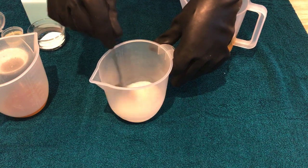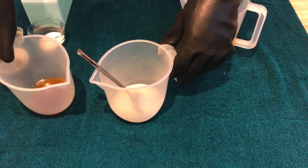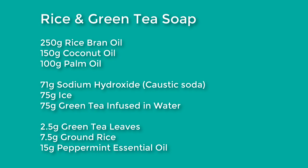Using rice was actually one of the requests from one of our subscribers on YouTube and we thought about different ways that we could utilize rice. We're going to be using rice bran oil and we're using ground rice, so we're using two different elements. We also thought that green tea would be a nice complementary ingredient to go with the rice, but there are many other things that you could use too.